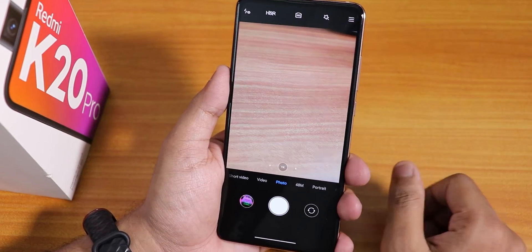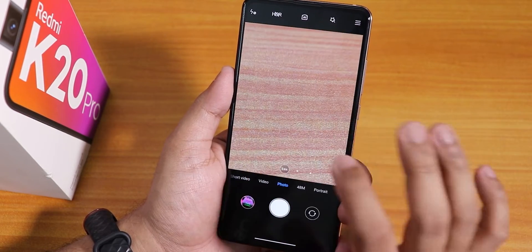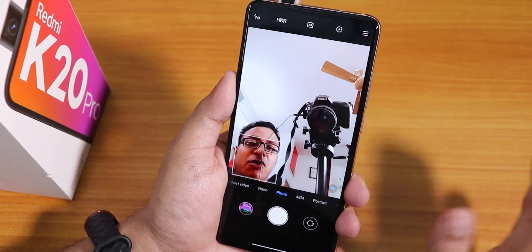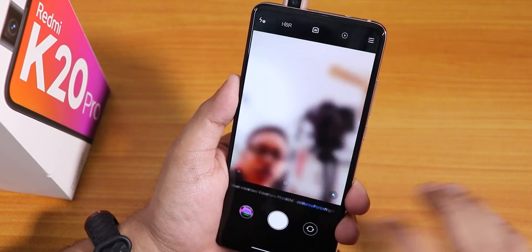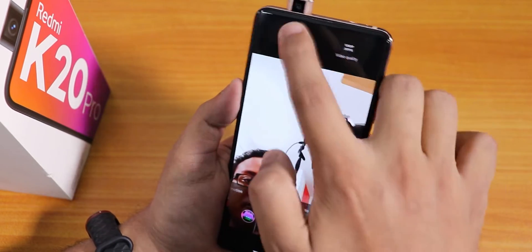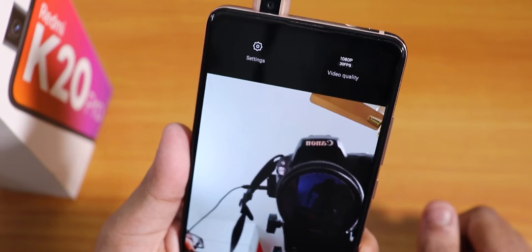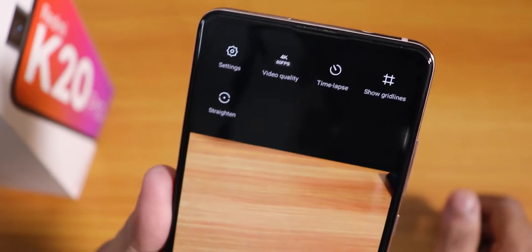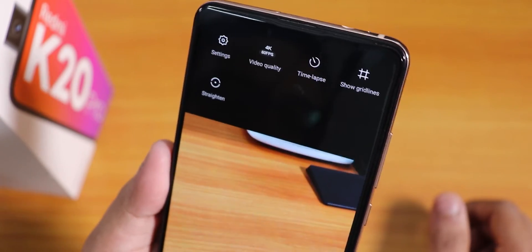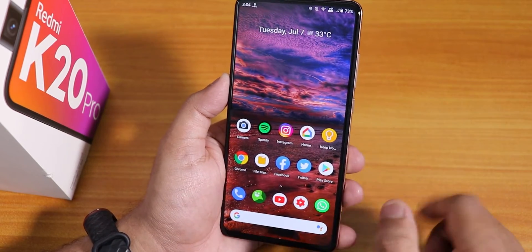Now let's jump into the ROM. The stock camera is actually the MIUI camera and it does not have any issues. It switches between cameras super fast with no issues. Even the front camera and stuff is working flawlessly — you can take portrait photos and everything is working. Inside the video section you can shoot up to 1080p 30fps with the front camera, and up to 4K 60fps with the rear camera. This MIUI camera works flawlessly.